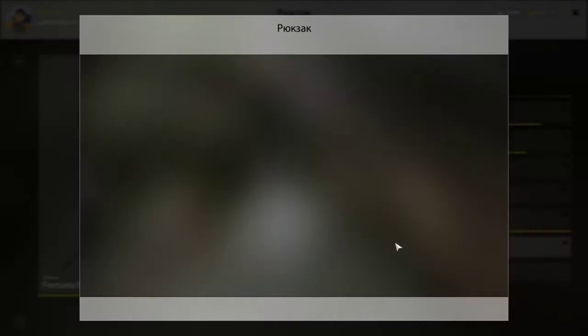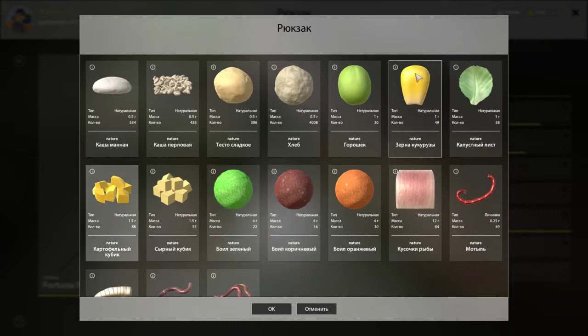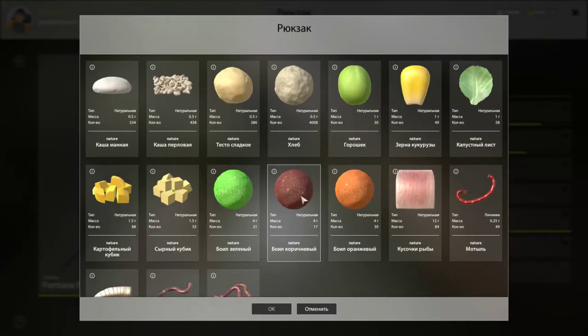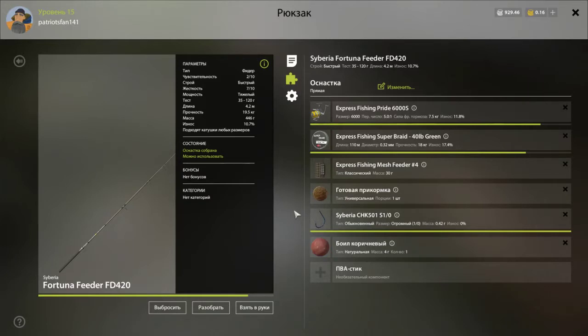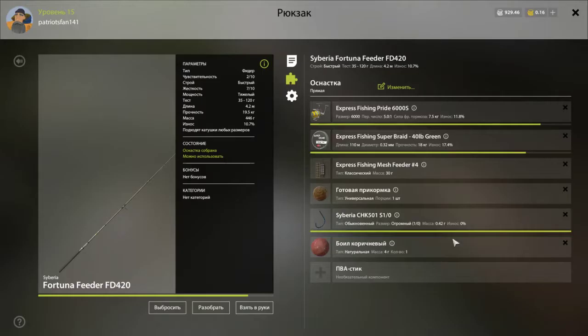For bait I use either the red boilie, or if that isn't working I'll use the green one or the potato cubes. Some people like corn and it does work pretty good, but you get a lot of other species instead of carp. That's why the boilies and potato cubes are probably the best option if you're targeting large carp.